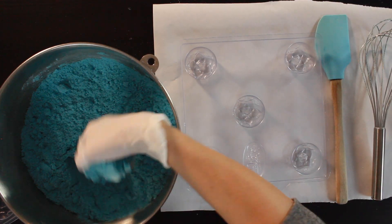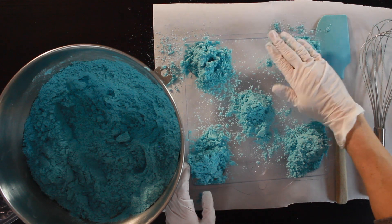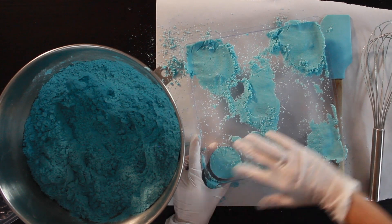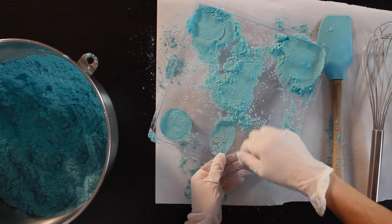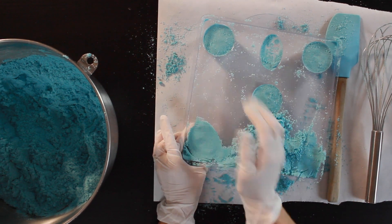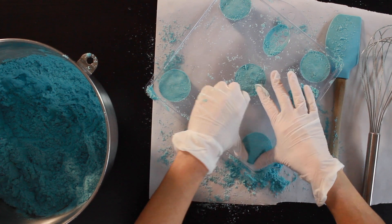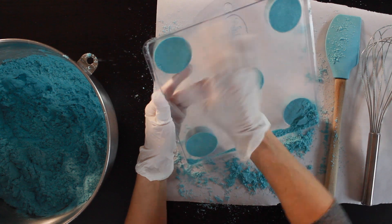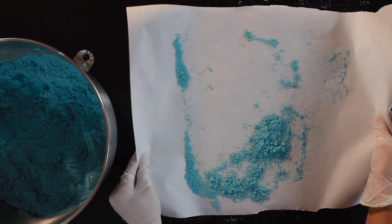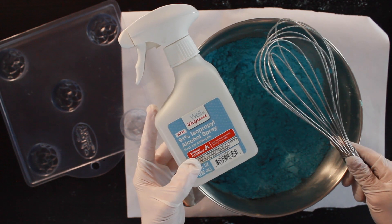Grab your molds and lay a piece of parchment paper or freezer paper down. Always stir your mixture with your whisk before you start filling molds — this keeps the mixture nice and airy. Use the palm of your hand and the tips of your fingers to really push the mixture into the mold cavities. Brush any excess back onto the parchment paper so you don't waste any. As soon as one mold is filled, set it aside, grab your next mold, and remember to stir your mixture between fills since it settles in the bowl. If it starts to dry out, add a couple spritzes of rubbing alcohol to keep the right consistency.